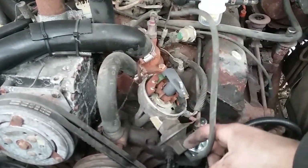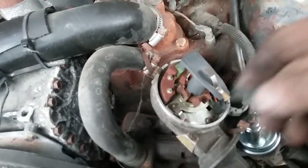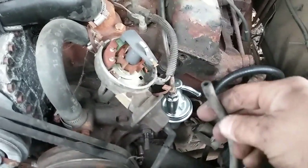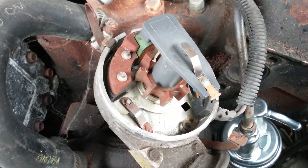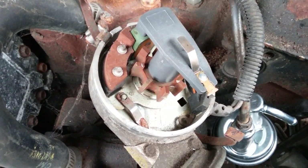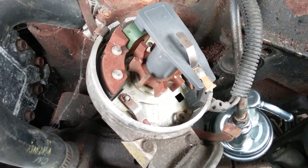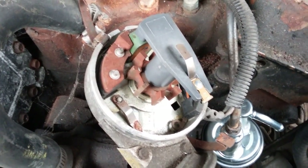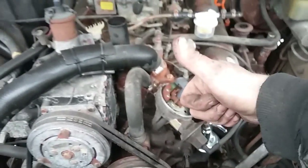I got the hose disconnected. Now I'm going to test the vacuum advance canister. Watch the arm — suck on it, it'll pull the arm back and you should be able to hold it without feeling any air circulating through. That's how you test it — that simple. It's sealed and it works, not frozen up.